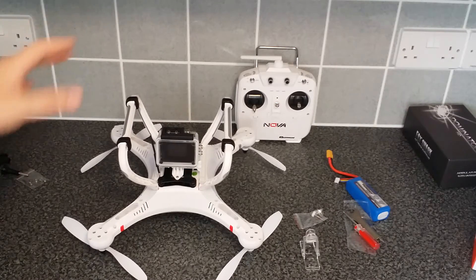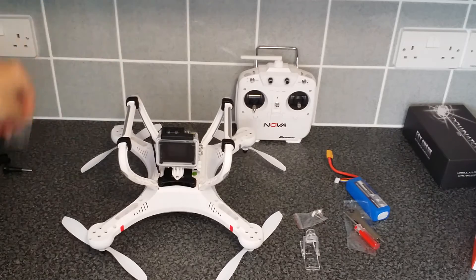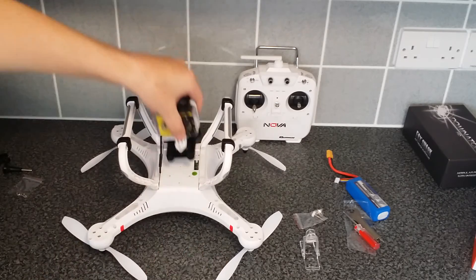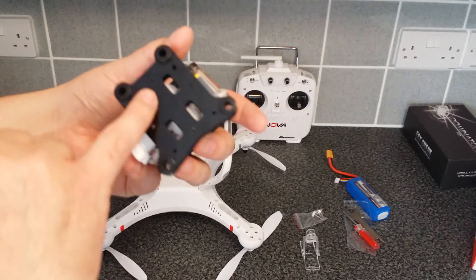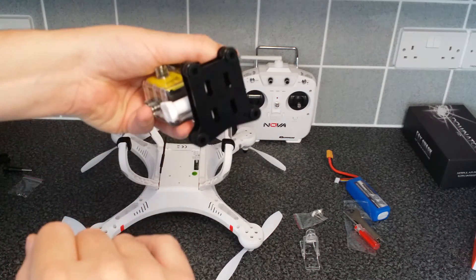That will just screw on the bottom of your quadcopter. There are screws for them but I'm not going to fit it yet. I'm not sure which orientation — it could go this way or that way depending on where you want it. Underneath here you've got your screw holes depending on what orientation you want to put it on your quadcopter.